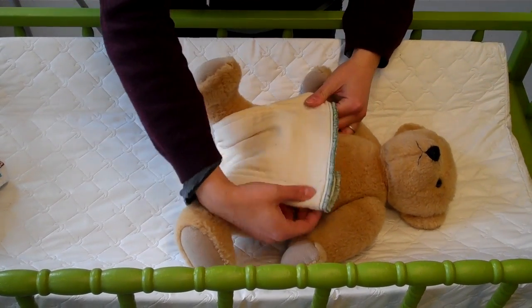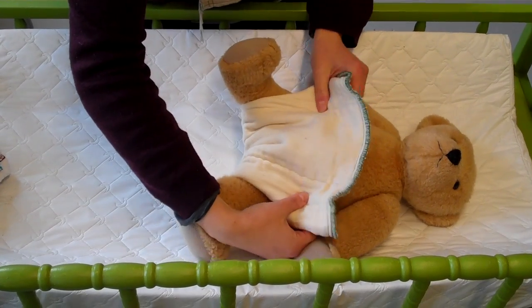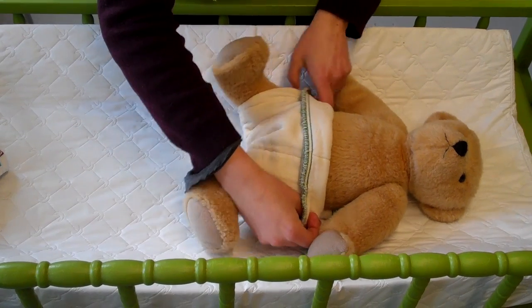If there's too much room here, if the diaper's too big, you can fold it down, or you can just leave it open. We're going to fold this one down for this baby.